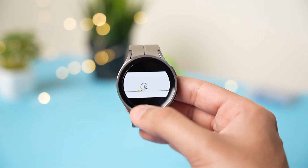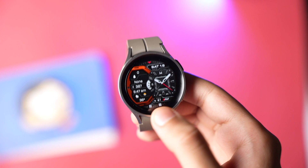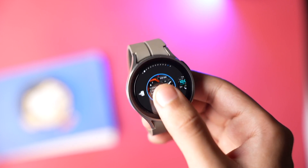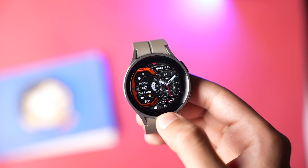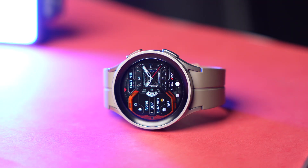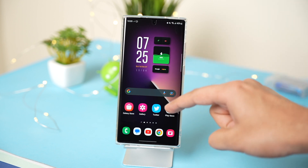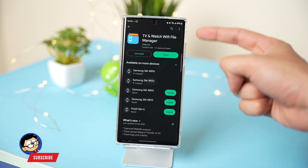Before moving on to the app, I also have this amazing watch face MD319 that is available for giveaway. Just drop a thumbs up and comment in the comment section to be selected as a lucky random winner. Now let's talk about this file transfer app.